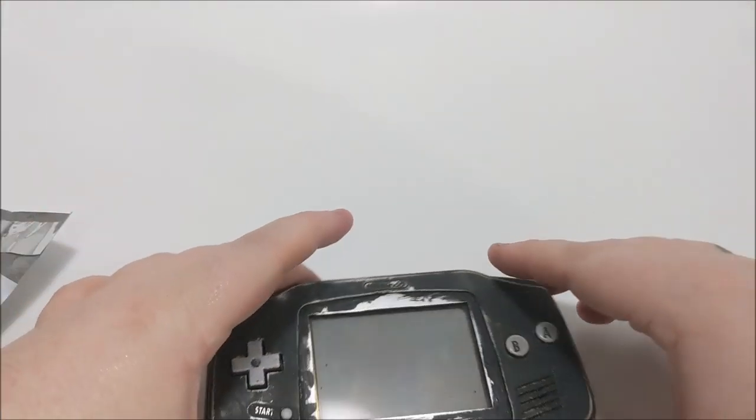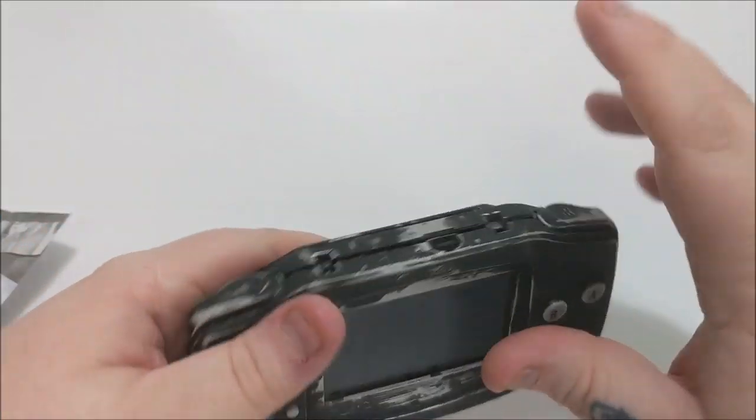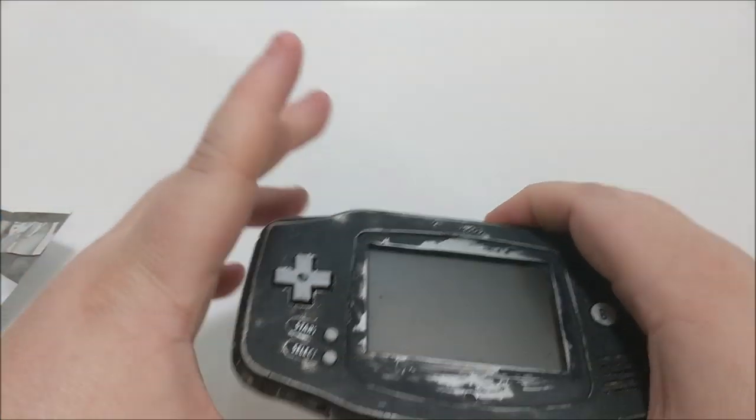We've got to rehouse this thing. There's no possible way I can get this clean — it'd be a lot simpler just to rehouse it and give it a fresh new appearance.